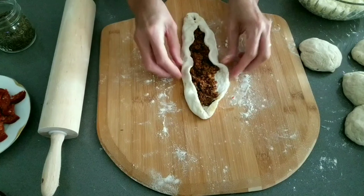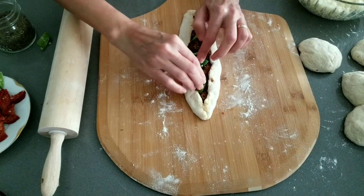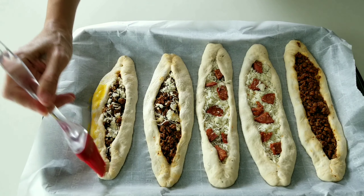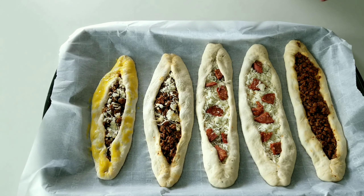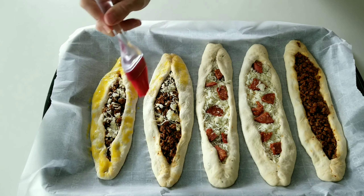Preheat the oven to 450 degrees Fahrenheit. Brush on some egg yolk either on the dough or on the whole pita, and bake in the oven for about 20 to 25 minutes.